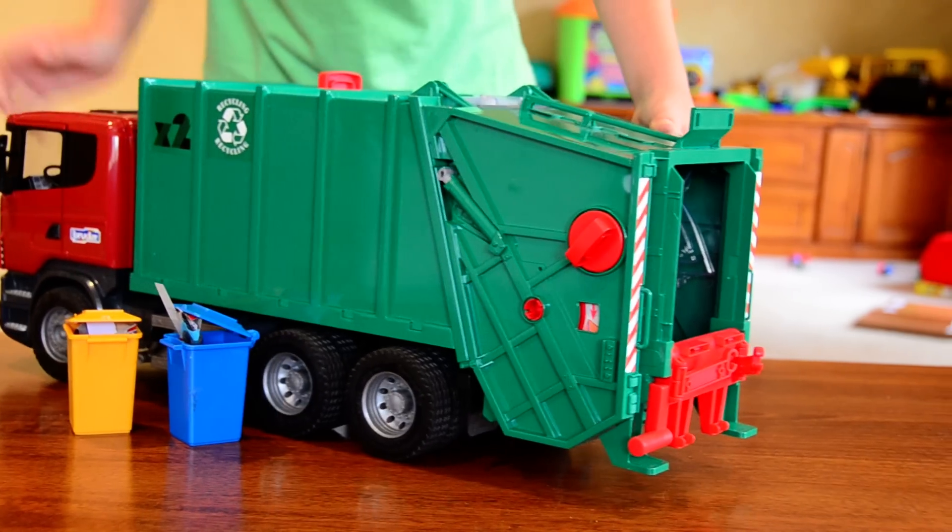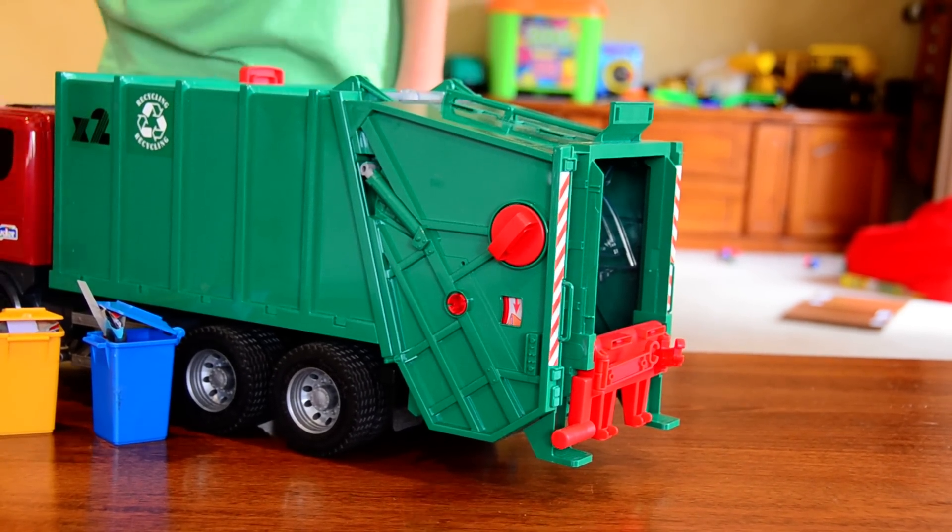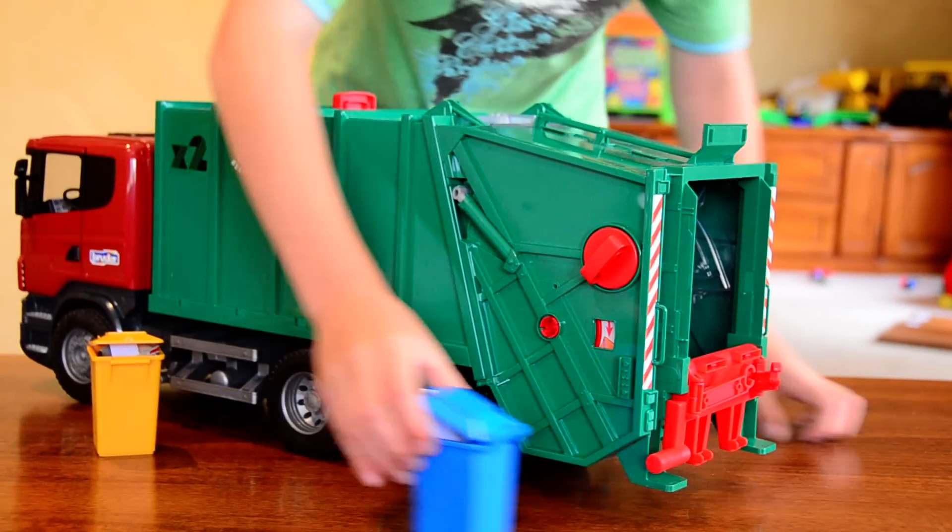At the back it looks exactly the same but just a different colour. It's got some stickers on here.